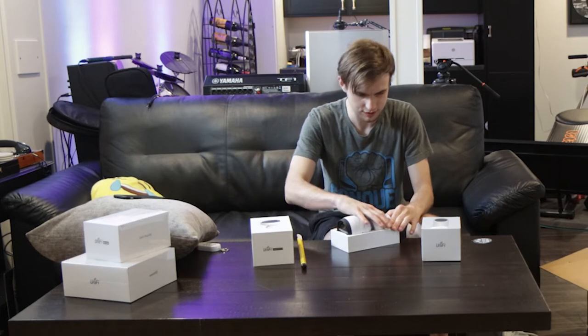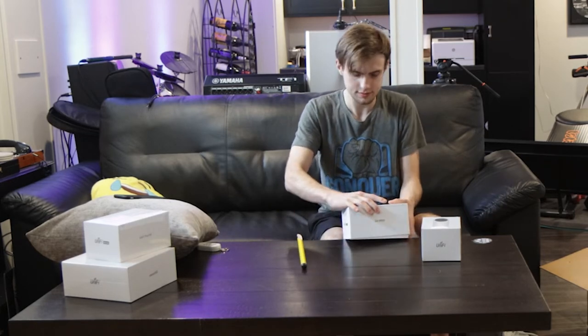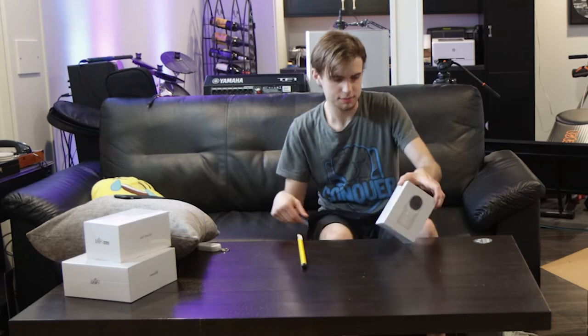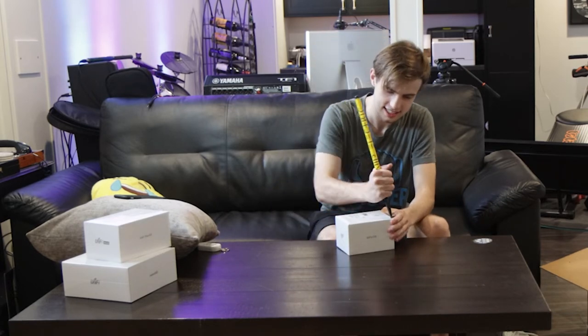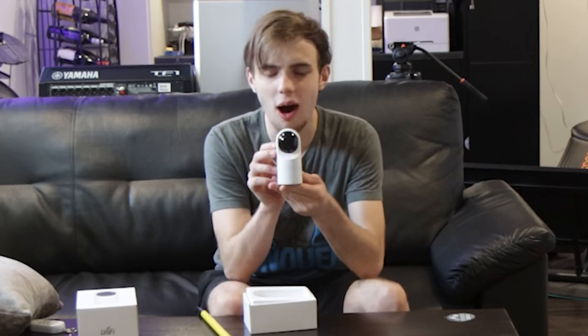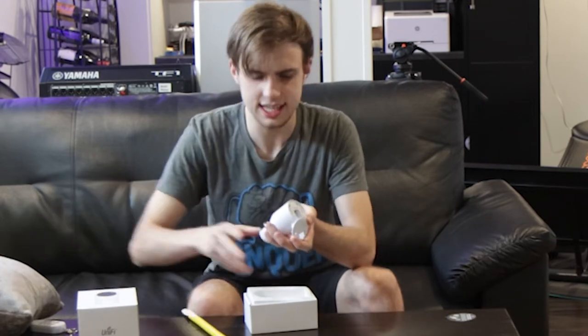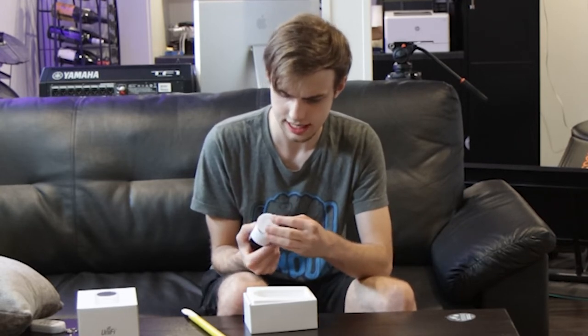That was the UVC G4 Pro. Now let's pop out the Flex — this thing's tiny! Wow! It's got a similar mounting mechanism to the Flex HD, where it's just got your port right here, and then it's got a flap that kind of covers it.